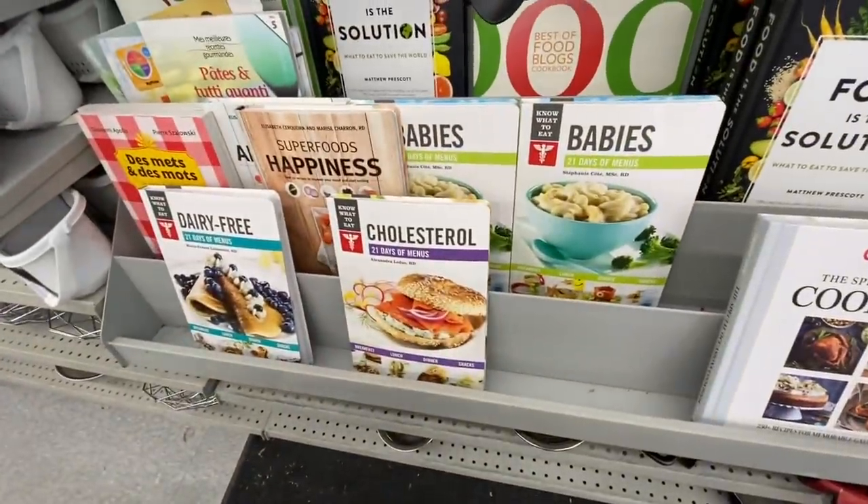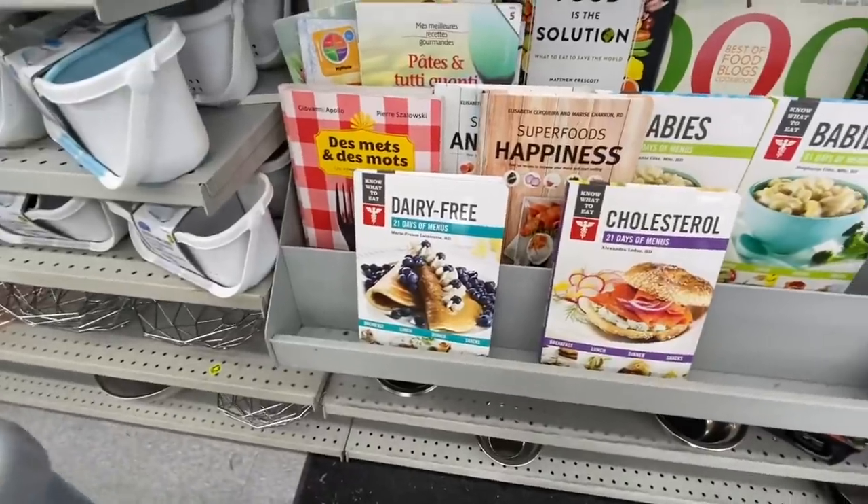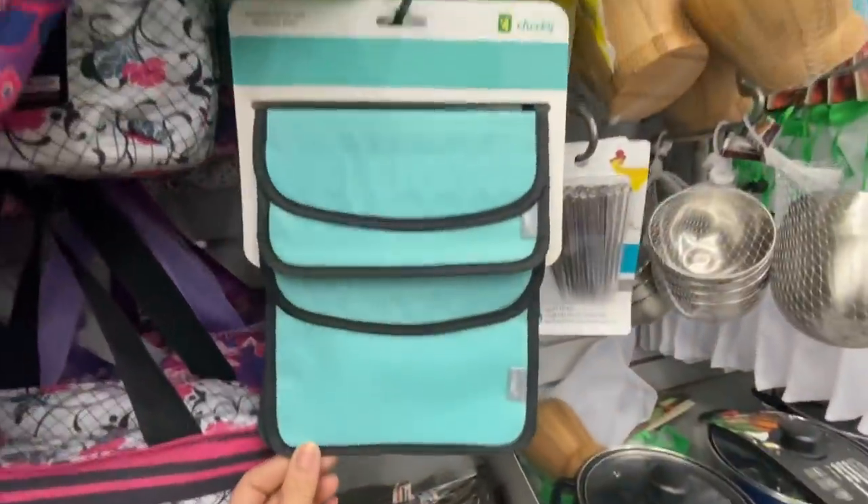The very first thing I came across are these cookbooks. They have lots of different ones to choose from — some for babies, some for the cholesterol diet, and dairy-free diet.